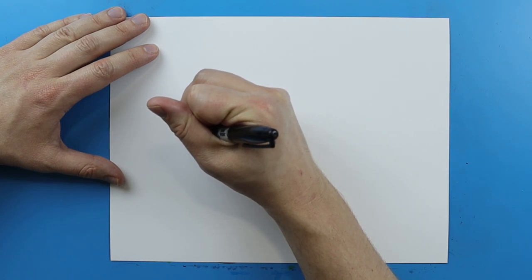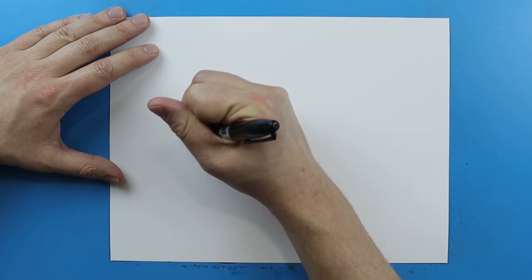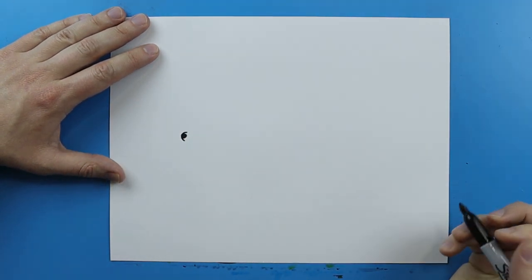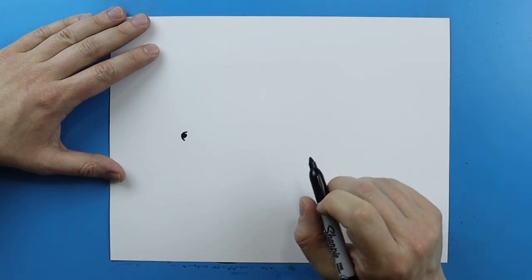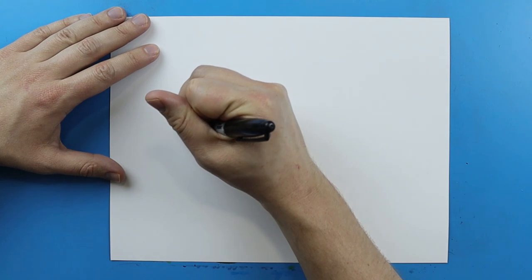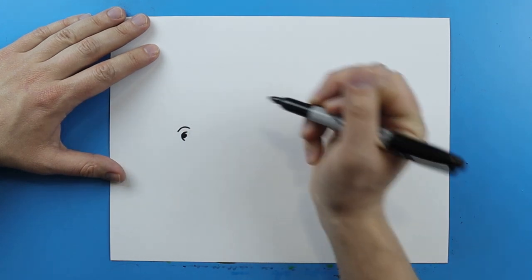Then starting right here I'm gonna make a little line that just kind of curves above the eye and then kind of curves down to the side of it. Then right above it I'm gonna make a little line that just kind of curves up and down.